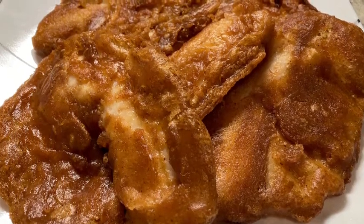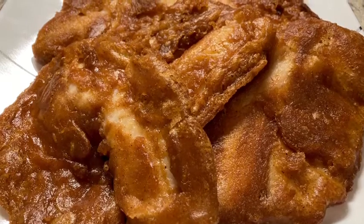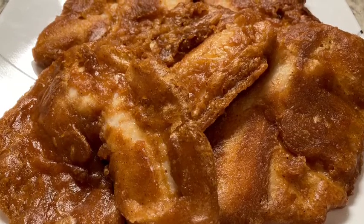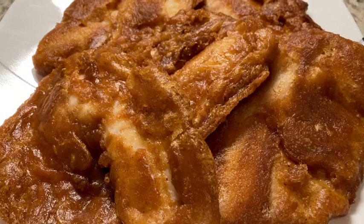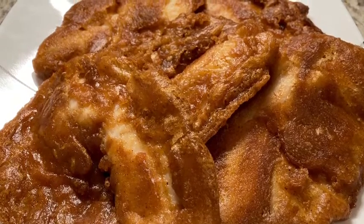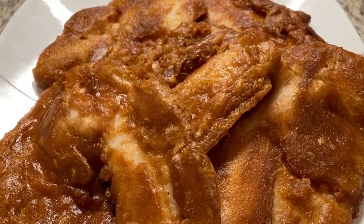Hello lovelies! In today's video we're making one of my favorite fish recipes — this is a beer battered tilapia. It is very easy to make, it is such a light crispy textured fish, it is just absolutely delicious. If you'd like to know how I make this, stay tuned.